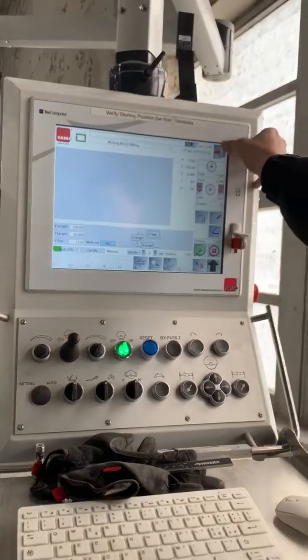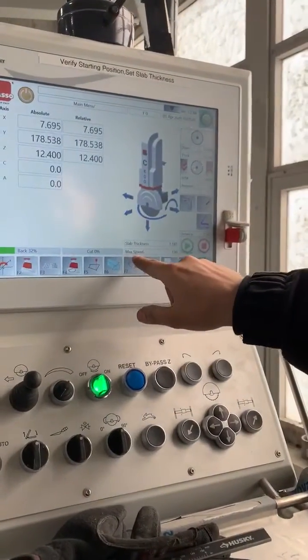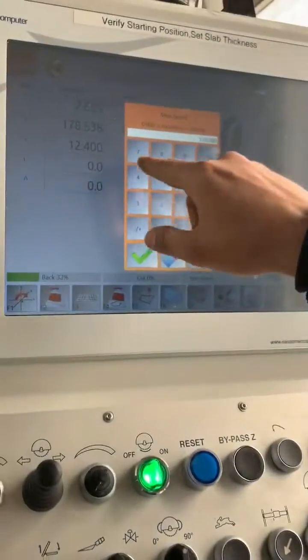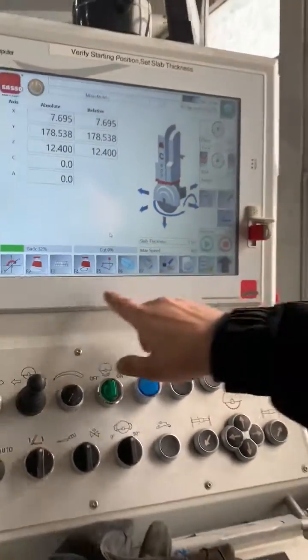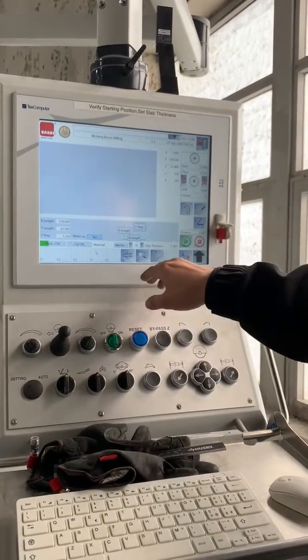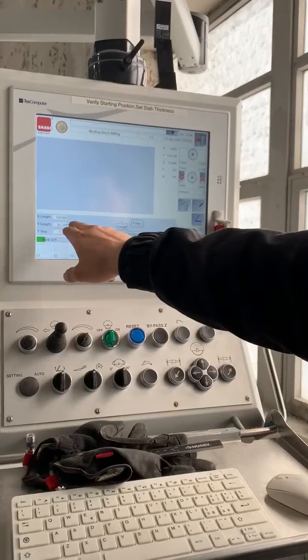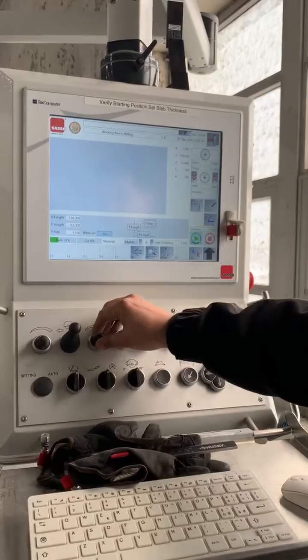One more thing — let's change our max speed to like 400 inches per minute. I'm not trying to take all day to cut this table, and it's soft. 1-3-8-2. The water is checked on. Let's go ahead and start.